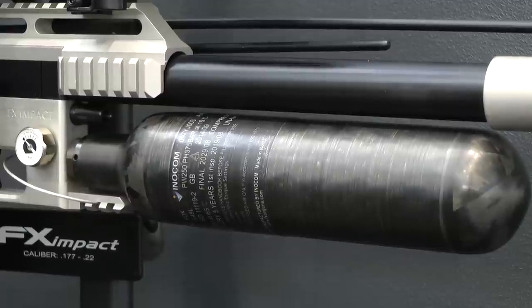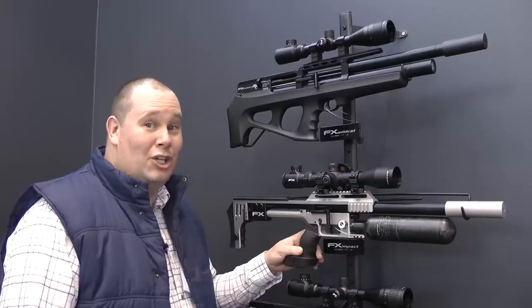The Impact has a carbon bottle and rails all over the place. It's good, isn't it?